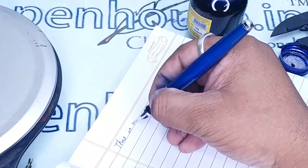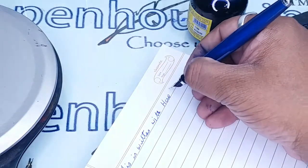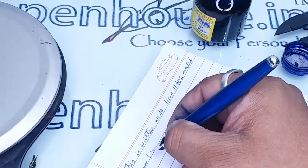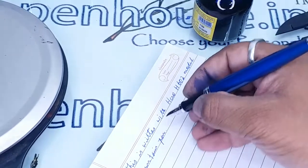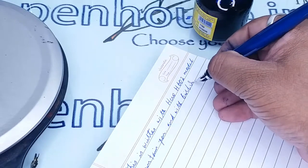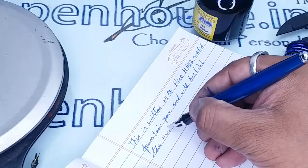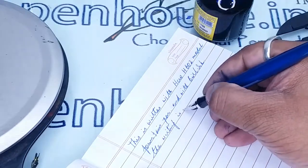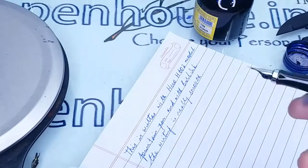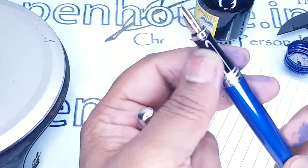This is written with the HERO H602 model fountain pen. The writing is really smooth, so students can also use this pen. It is somewhat heavy for them, but you will get good handwriting with this pen.